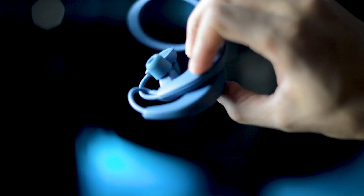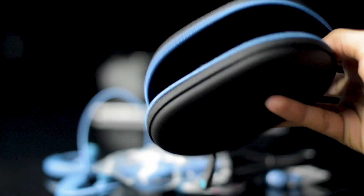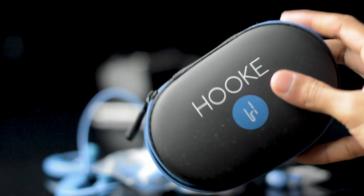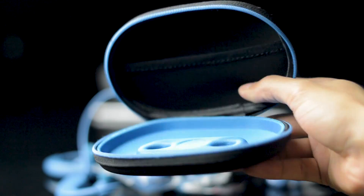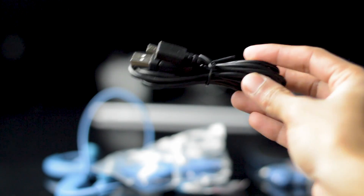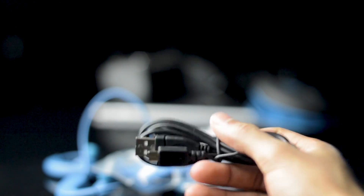Inside the box it also comes with a full-on carrying case, a 3D audio recording cable that extends outward, the charging cable, windscreens for the microphone, extra ear tips customizable directly to your ear.